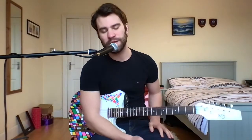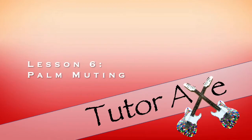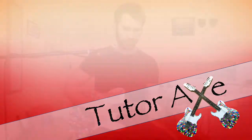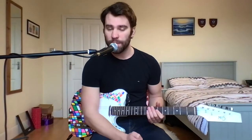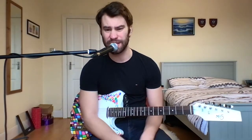Palm muting — that's going to be our focus for today's lesson, so let's check it out. Palm muting is a technique used amongst rhythm guitar players, lead guitar players, and acoustic guitar players. It's a very common technique used in lots of songs across many different genres of music.